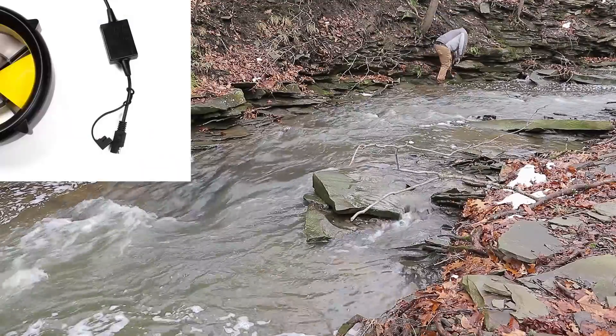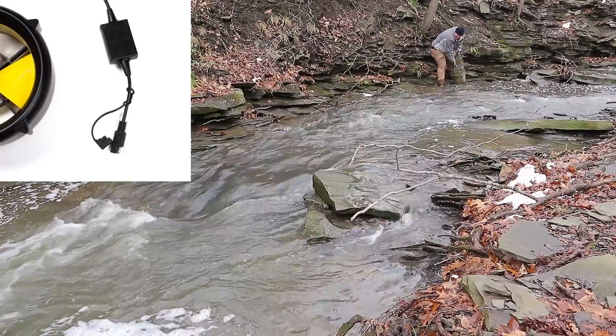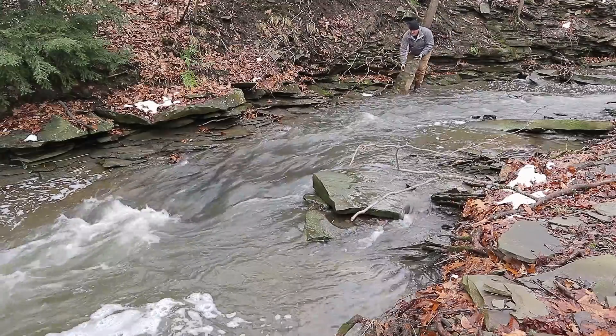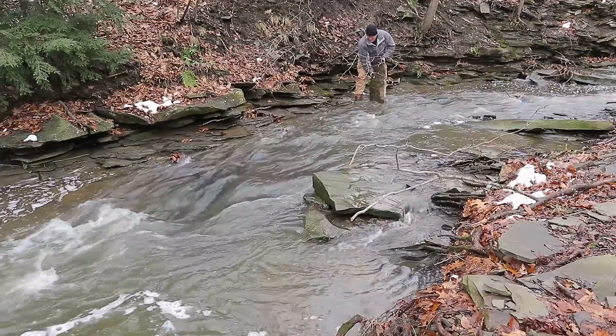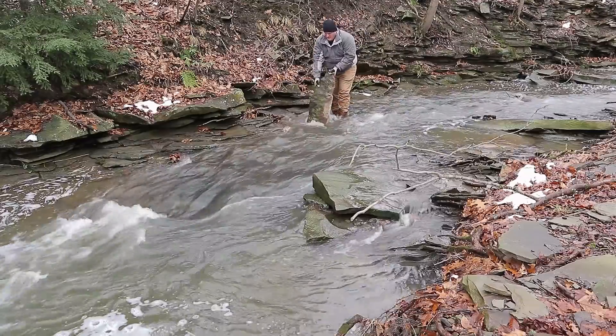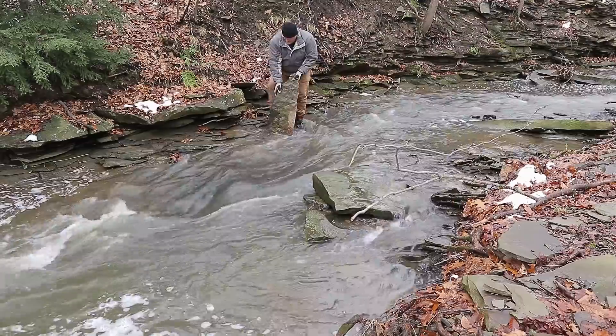It comes in two forms: a 12 volt version and a USB version. Now the 12 volt version is actually higher than 12 volts — it's 14.4 volts, which is the voltage required to charge a normal 12 volt lead acid, AGM, or even many lithium batteries. And yes, that does mean it will work with many power stations or solar generators, as they may be called.